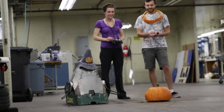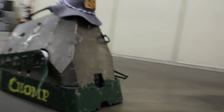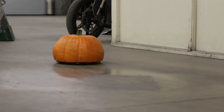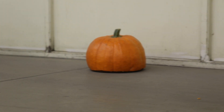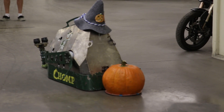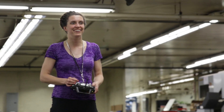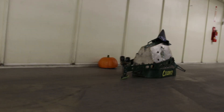Three, two, one, go! No! I'm going sideways! Oh my God, I can't see which way is forward! I'm laughing at you! I got it! Go, Pumpkinbot, go! How did I go back? Very unsportsmanlike of you to do circles around me.